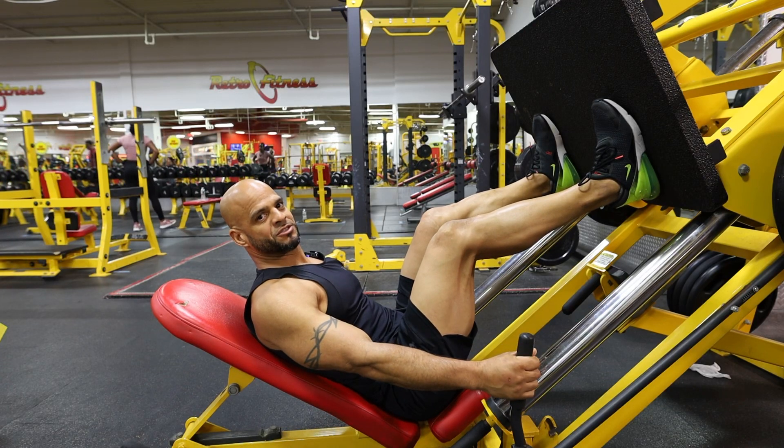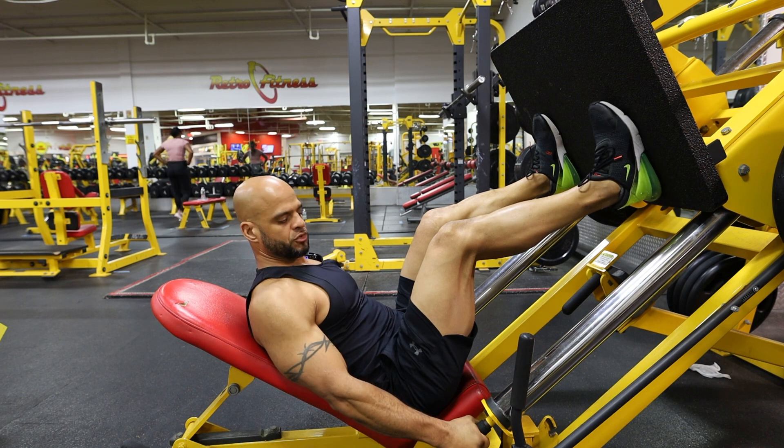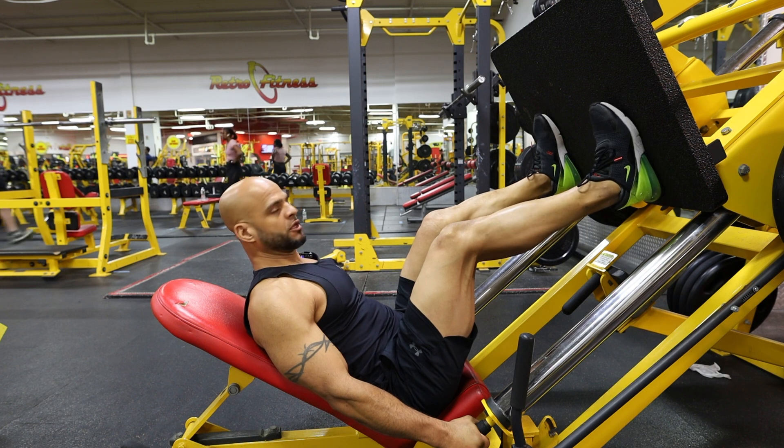The next exercise we're going to perform is the Hammer Strength Leg Press. You have two grips here — make sure you grip them when you're doing the exercise. Also place your feet flat on the surface.